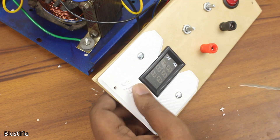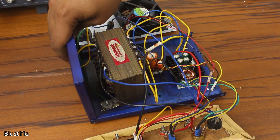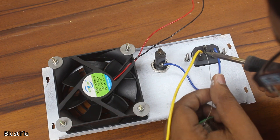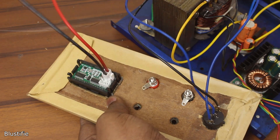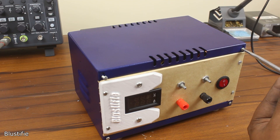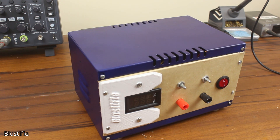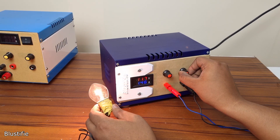If you want to recreate this project, all the parts list and circuit diagrams are provided in the video description. Please be careful with the AC mains — it's lethal. So we are finally at the end of this project, and I would say this DIY power supply is working perfectly fine. Hope you guys enjoyed this video. If so, don't forget to like, share, subscribe, and activate the notification bell for future updates. Thank you so much.